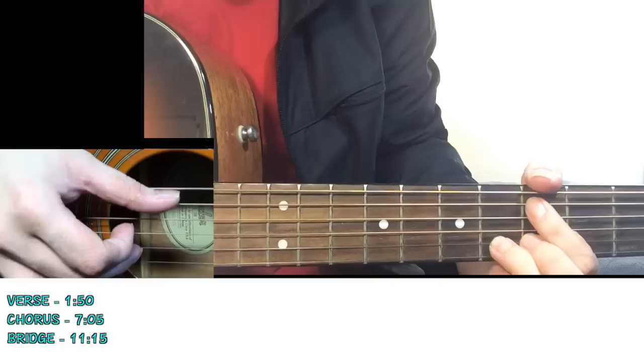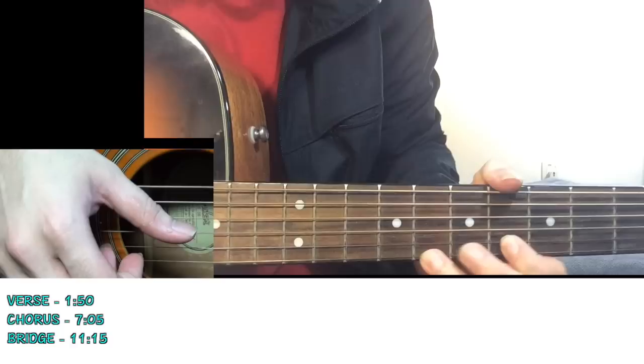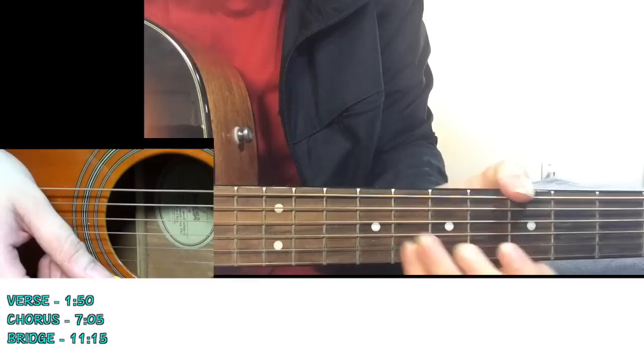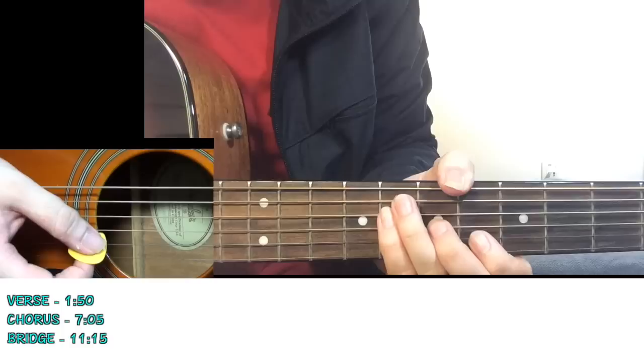The second verse goes: "Once upon a different life, we rode our bikes into the sky." Then two more lines and you get back to your chorus. For this chorus, you can hold your pick and play down strums. I also like to use palm muting - keep your palm just where the strings begin, very lightly, and then start strumming.